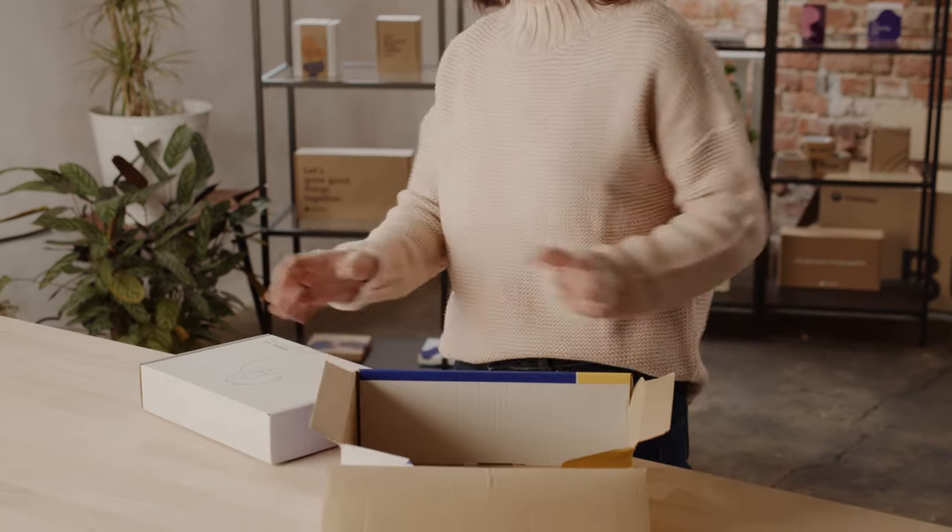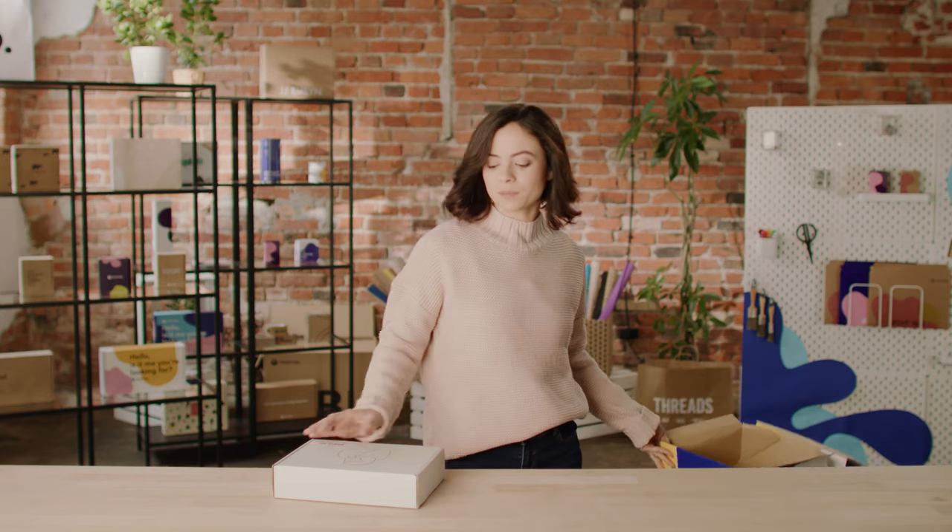Today we're going to be looking at a brand called Dak Coffee Roasters. They're a brand based in Amsterdam and they deliver high quality coffee right to your doorstep. If you consider yourself a coffee enthusiast, this brand is a definite perfect match for you.